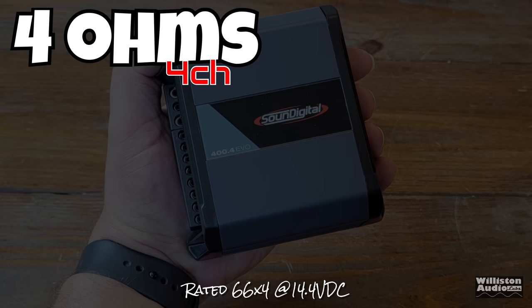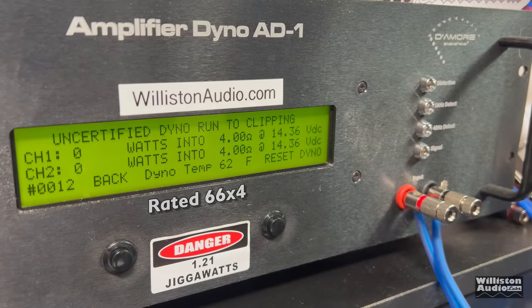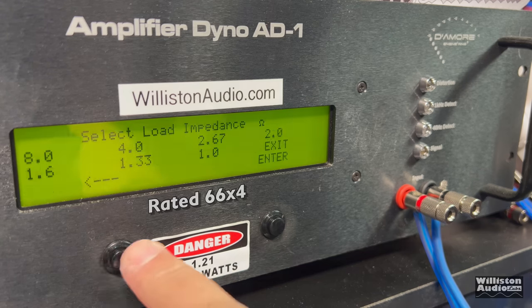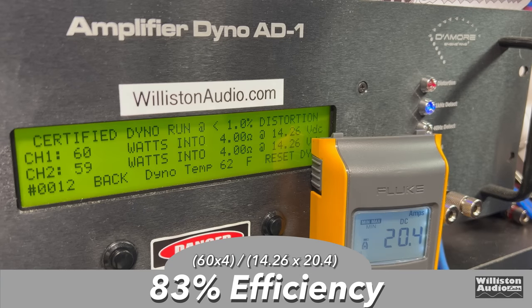First, let's start with the four-ohm four-channel test — rated 66 watts by four at 14.4 volts. Here is the test at one kilohertz signal going in, and we're right about 60 watts per channel at 14.26 — a very small percentage away from the rated power. Uncertified, up to the clipping point, it's exactly the same: 60 and 59 at 14.24. We're a couple of tenths away from 14.4, so we'll give it a pass. Dynamically though, the amp actually did less power — around 54 watts per channel at 14.28. Efficiency measured around 83% at four ohms in the four-channel mode.